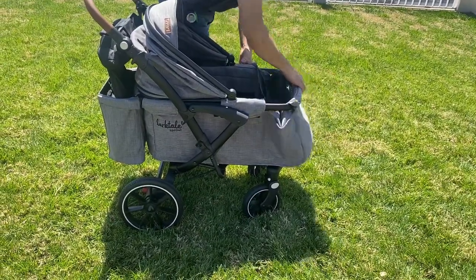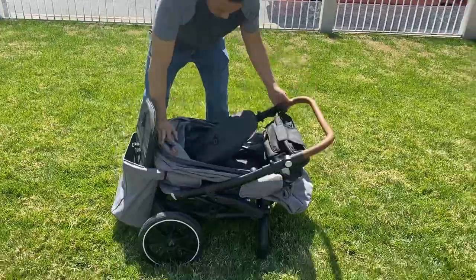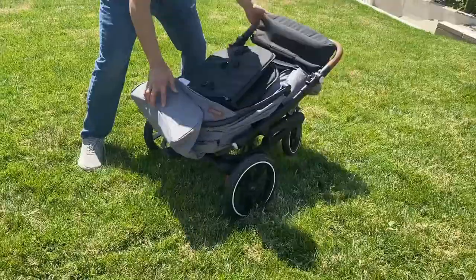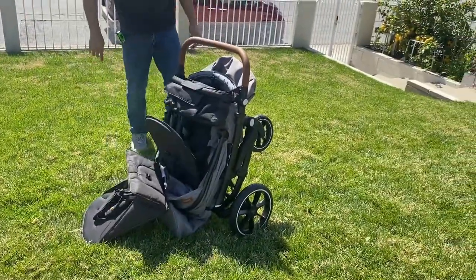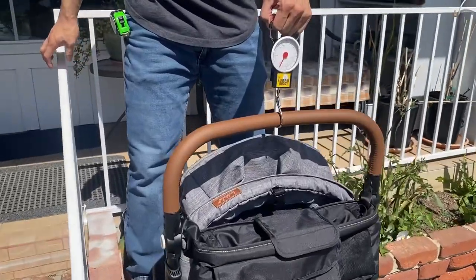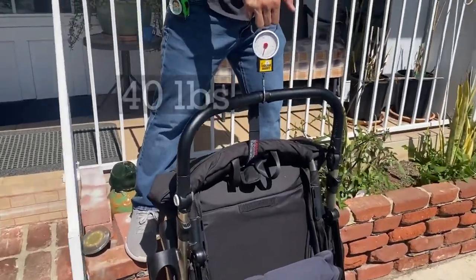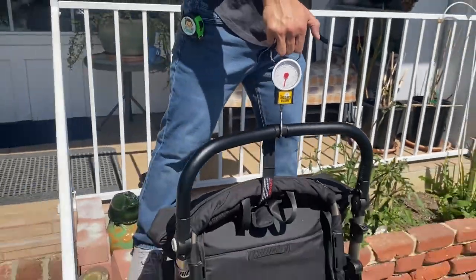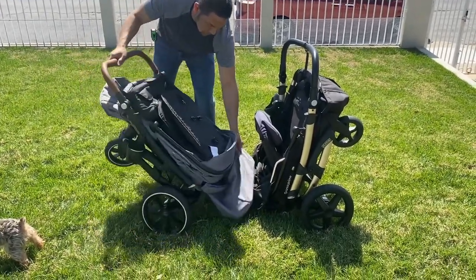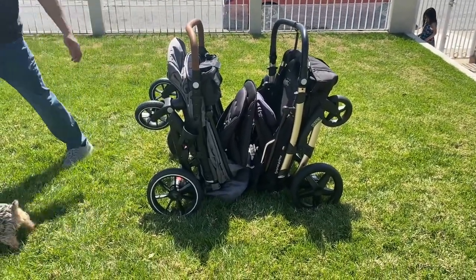Just like the Pronto Prime, there are two buttons on either side of the frame which engage and disengage the extension of the frame. It also folds in a similar manner and has a stand to help it stand on its own when folded. Now for the weight of each wagon: the Larktail Sprout with the parent console, which is included in purchase, and both seats installed weighs 42 pounds, while the Pronto Prime with just a single seat is 40 pounds. But don't let these weights fool you — they don't feel as heavy as stated, because the way it folds and the distribution of weight make it not feel as heavy when loading and unloading into the car. I have back issues and I can do it on my own. See some of the short reels I have created with the Sprout on my Instagram.